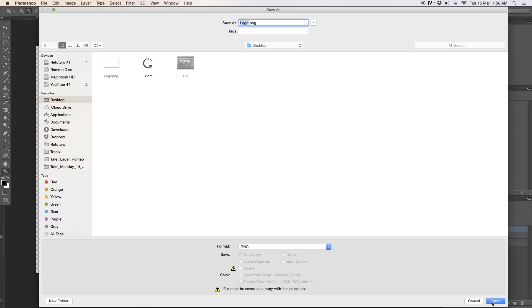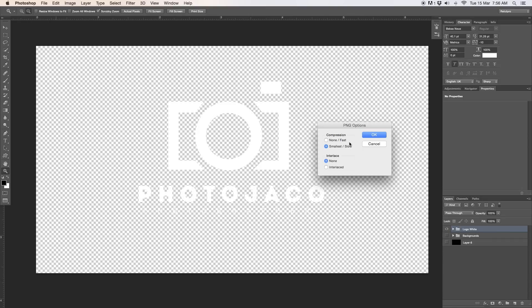On the desktop I'm going to hit Save. It's going to ask me if I want to compress this — I'm going to go for Smallest/Slow. So this is currently being rendered. Now you've saved your logo basically without a background. Great.